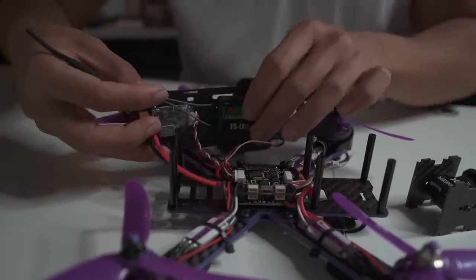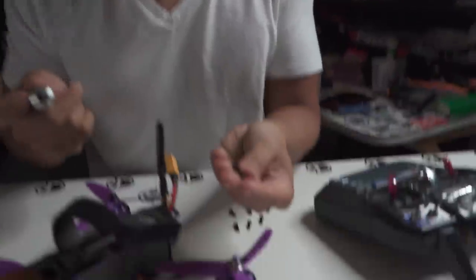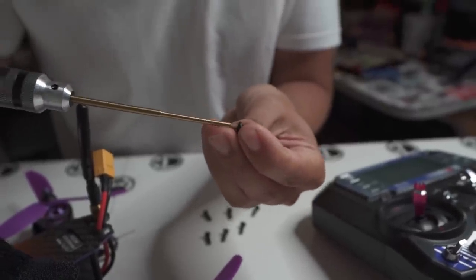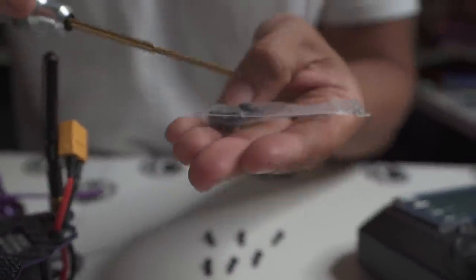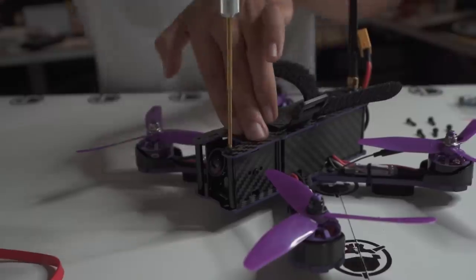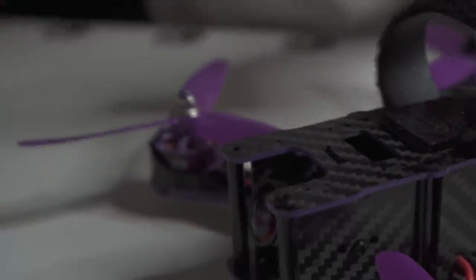Connect the camera cable and the OSD controller cable — that lets you adjust camera settings and the pilot name displayed on screen. Keep that cable accessible. While putting things back together, I noticed the stock screws are very low quality; the tool only goes in about half a millimeter, making them easy to strip. The bag that comes with the quad includes longer screws that are much better — the tool seats all the way in. Use those instead.